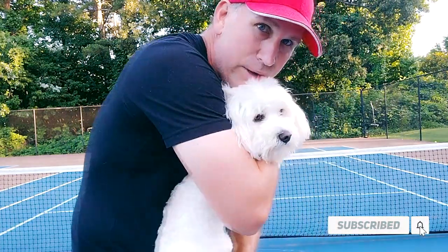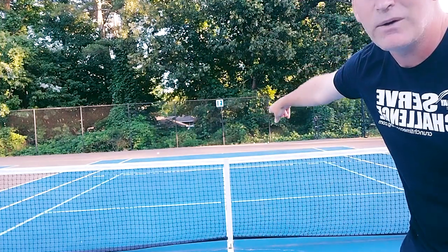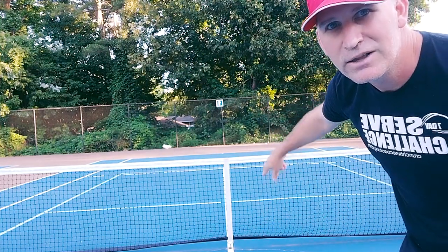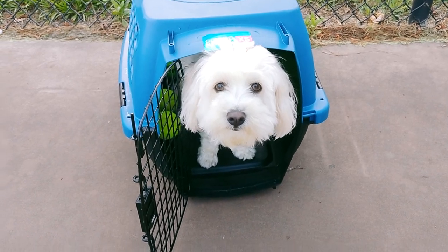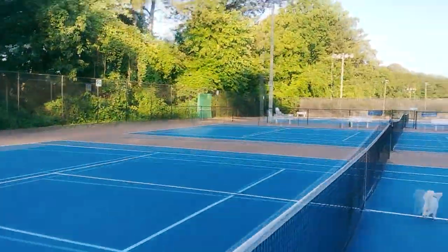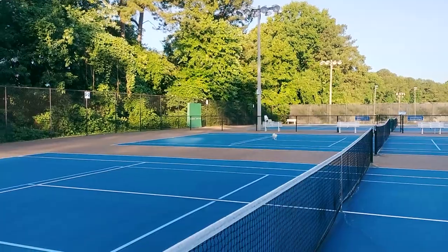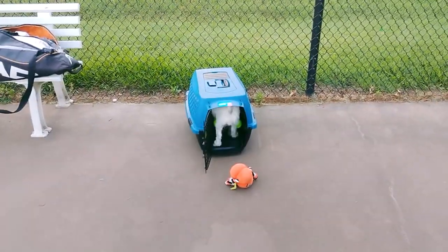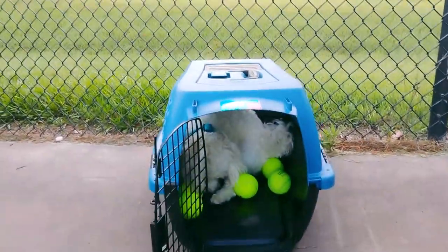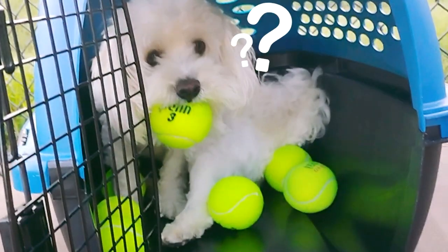B2 is ready to run — he knows the game, he knows the drill. B2, go get the ball! He's running the wrong way, but he figures it out. Before we start today's lesson, B2 loves to run and get the balls. He sees the tennis ball and runs right into his crate — look at the collection of tennis balls he has in there. B2, you're stealing all my balls!